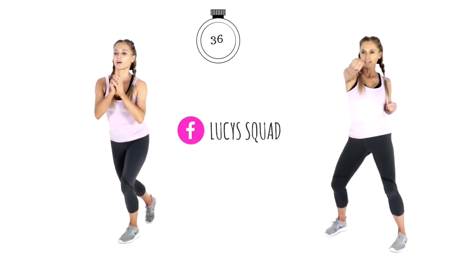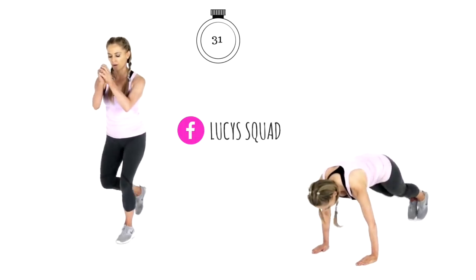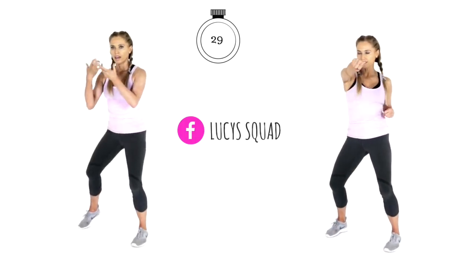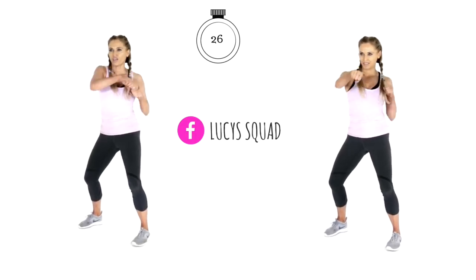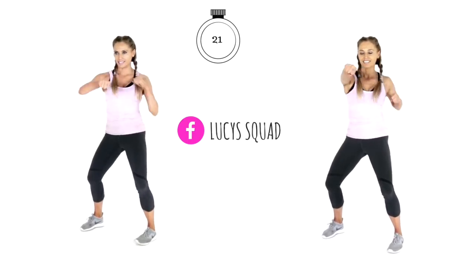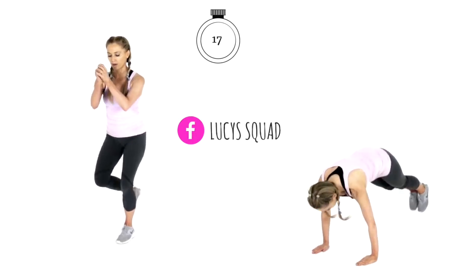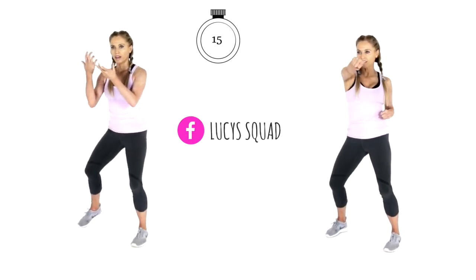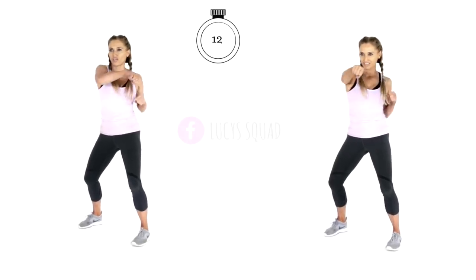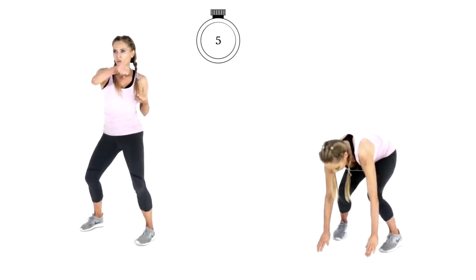We can all be fit and feel our healthiest — it's so important. These quick workouts make it really doable, and the great thing is you can do this at home, even in your pajamas. For us ladies, it's important to always wear a sports bra. We've got last 20 seconds — if you are on Facebook, head to my Facebook page, which is Lucy's Squad. We've got no repeater moves today, that's why this workout is going to be so quick and so fun.